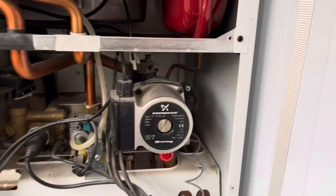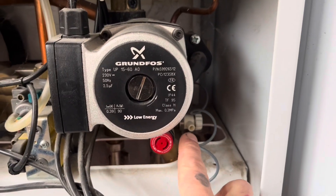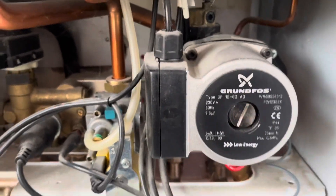This is how to recharge an expansion vessel on most combi boilers. Firstly, locate the drain off on the combi boiler.